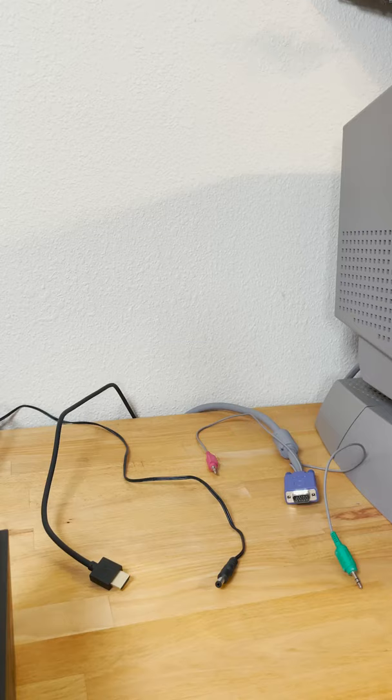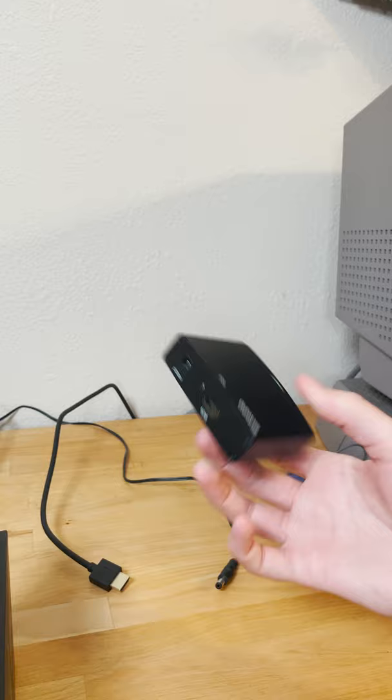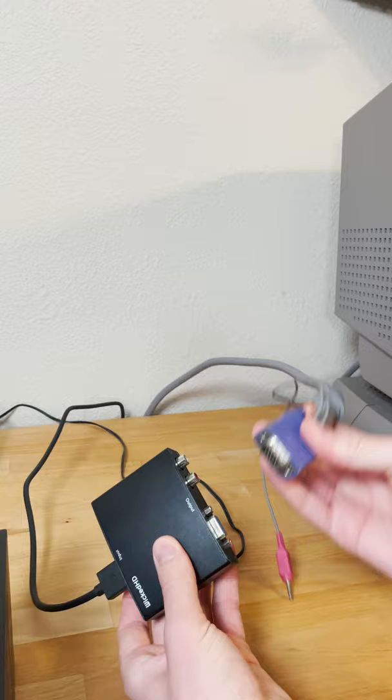Hooking up to this monitor is super easy if you have the right converter. This one can be found on eBay for about $10 to $15. I would go for a converter that's powered — I don't think the passive adapters work, at least the one I have didn't.